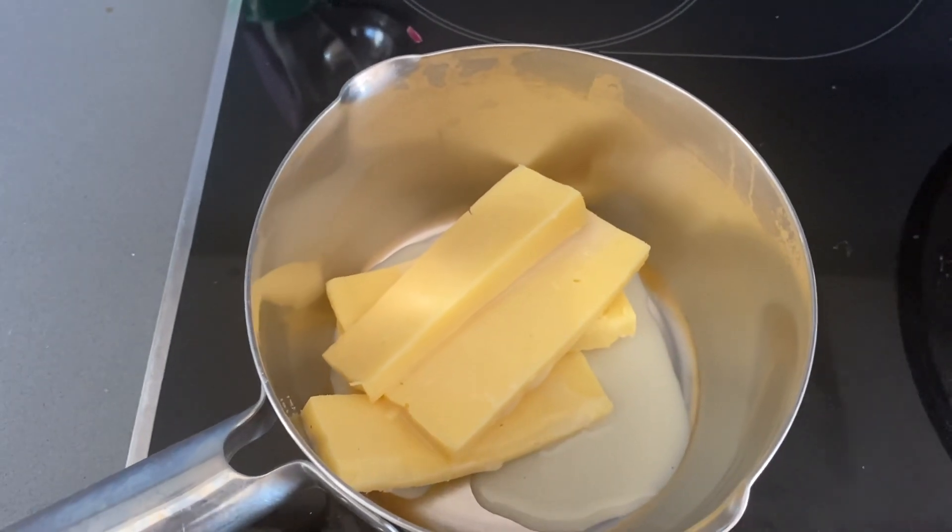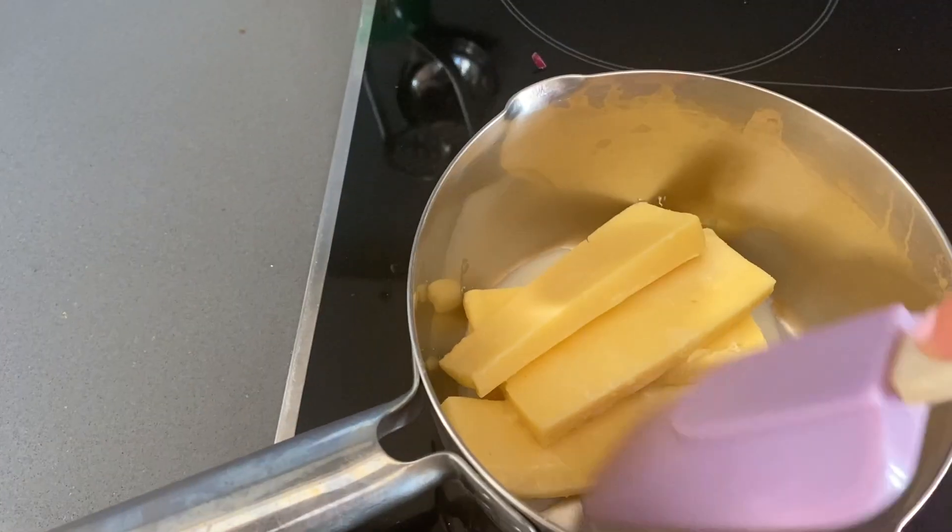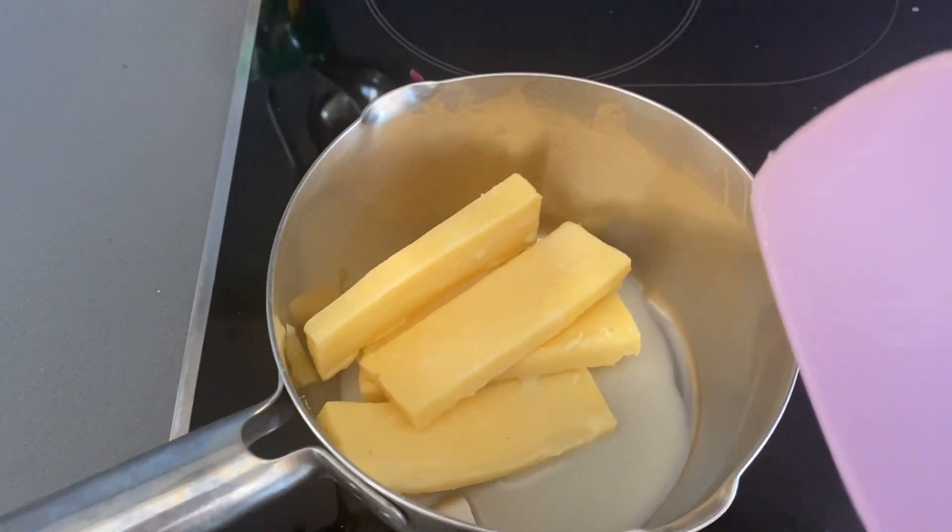I just have my cheddar cheese and I put in a bit of oat milk. I never use normal milk, so I don't know — we're going to see how this goes.